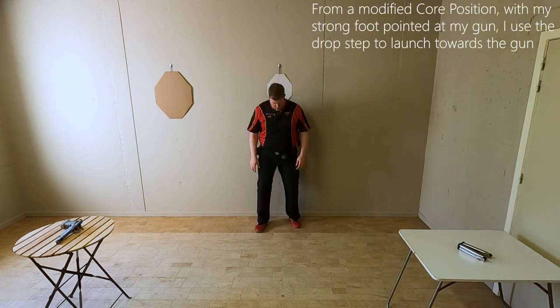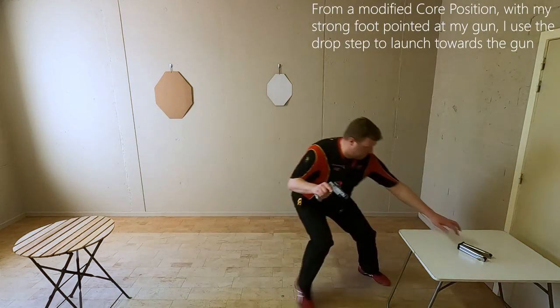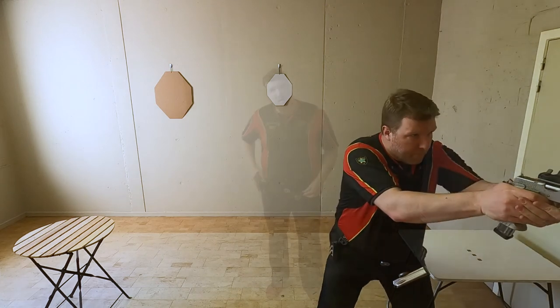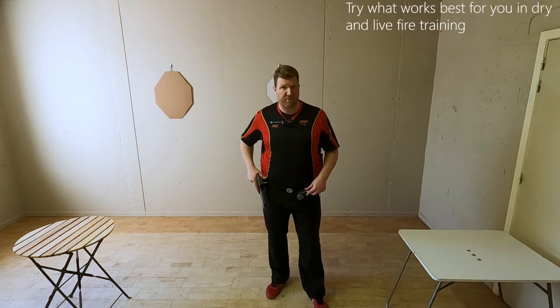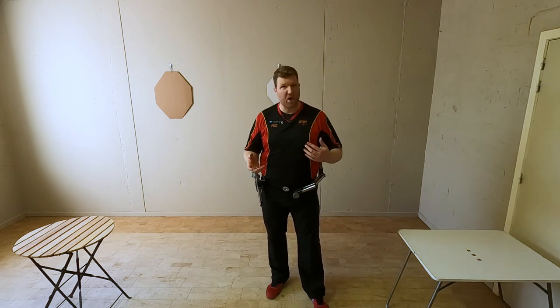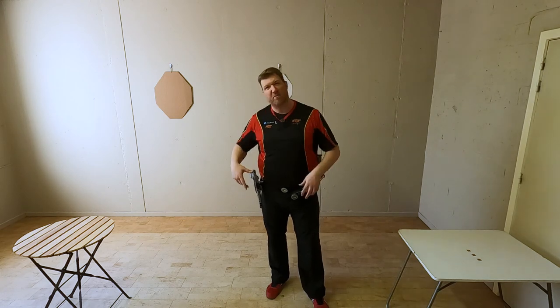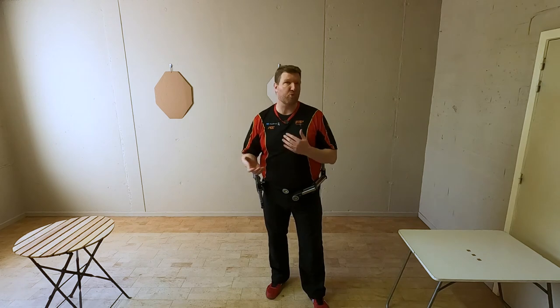For a scenario like this, there are a lot of variables: the placement of your gun, the placement of your mags, and whether you pick up the gun or the mags first. Each option has its pros and cons.